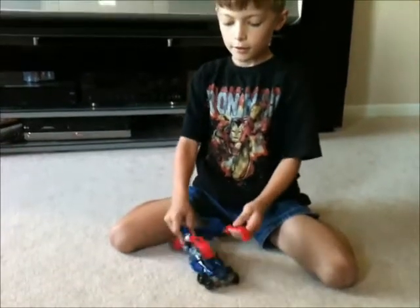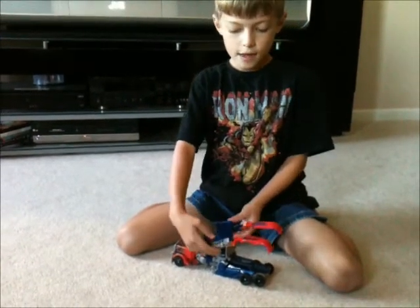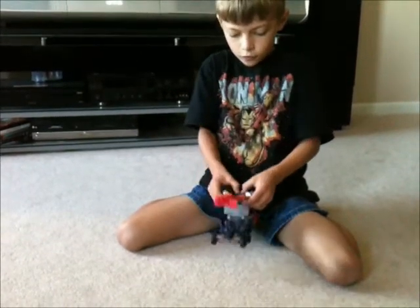And they should look like this when you pass that. And then fold them downwards into these holes.